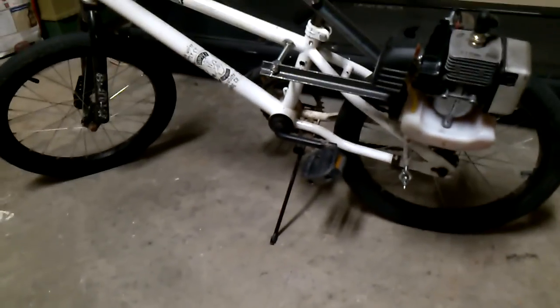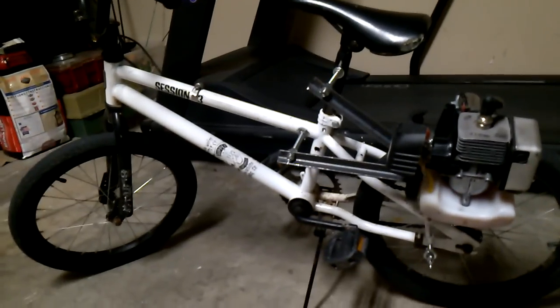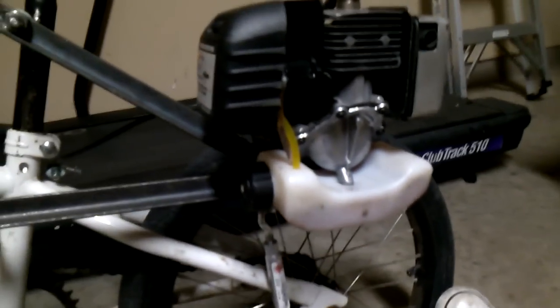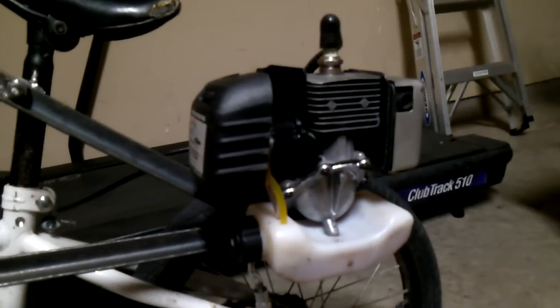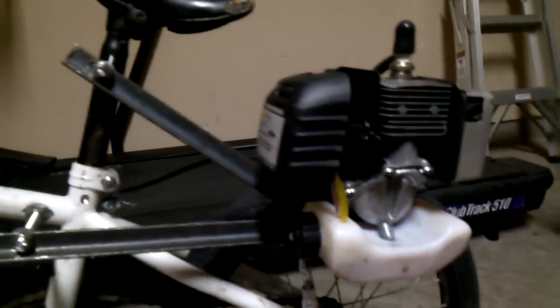I just finished this bike today. It is a friction drive motorbike made with a 26cc weed eater engine and a $10 bike I got at Goodwill. It's not completely done — I'm planning on adding a few more things — but it was pretty simple to make. I tried not to use too much help from the internet, so it was kind of challenging sometimes.